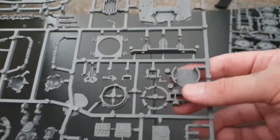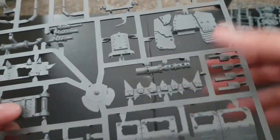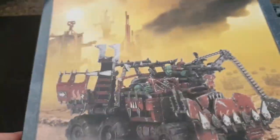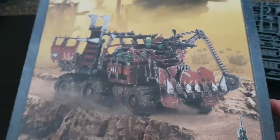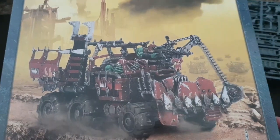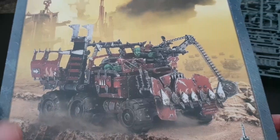You also get more Ork glyphs, a ram for the front, big spike plates that look like teeth, and all the extra piping. When you build this bad boy all together you get a wrecking ball, a big shoota, and the driver himself. It's very very customizable, integrates well with other trucks and with the Battle Wagon, and you can also use bits of plastic card to spruce it out in places.